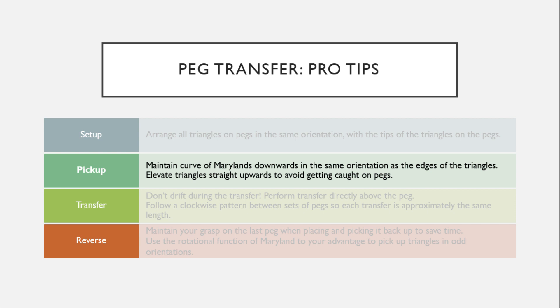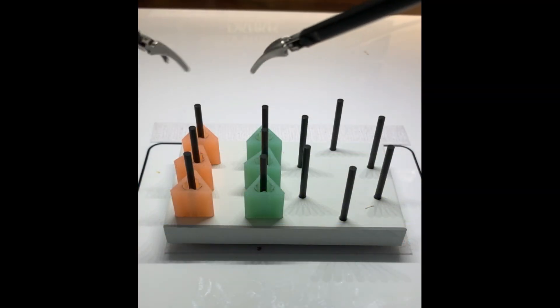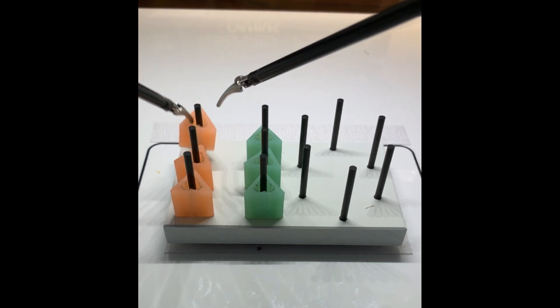The curve of the Maryland's is now downwards in the same orientation as the edges of the triangles. In this next demonstration, you will notice that you want to elevate the triangles straight upwards rather than towards you to avoid getting caught on the PEG.